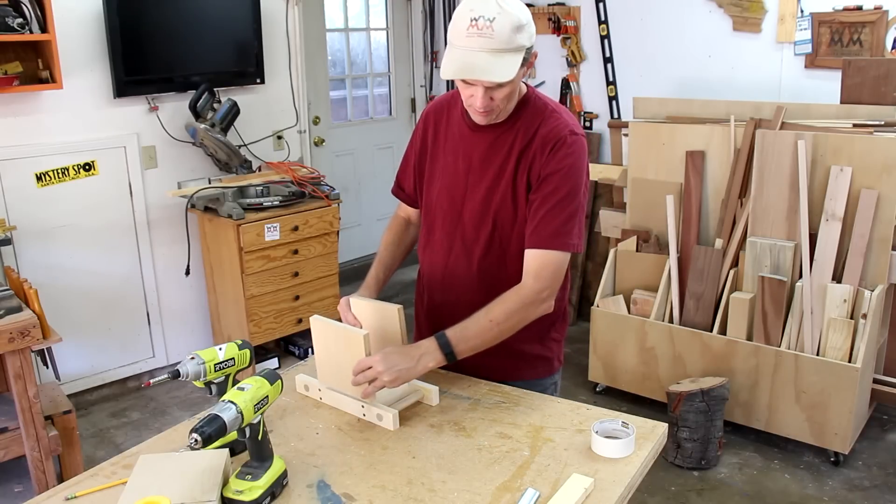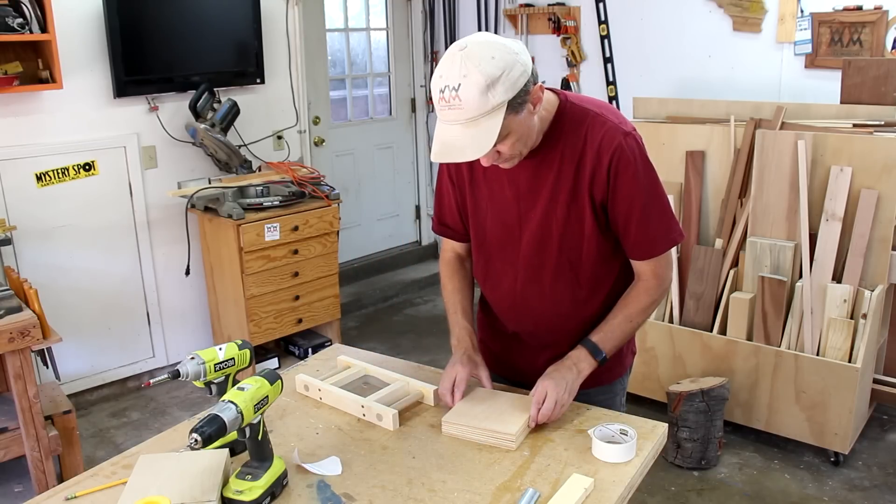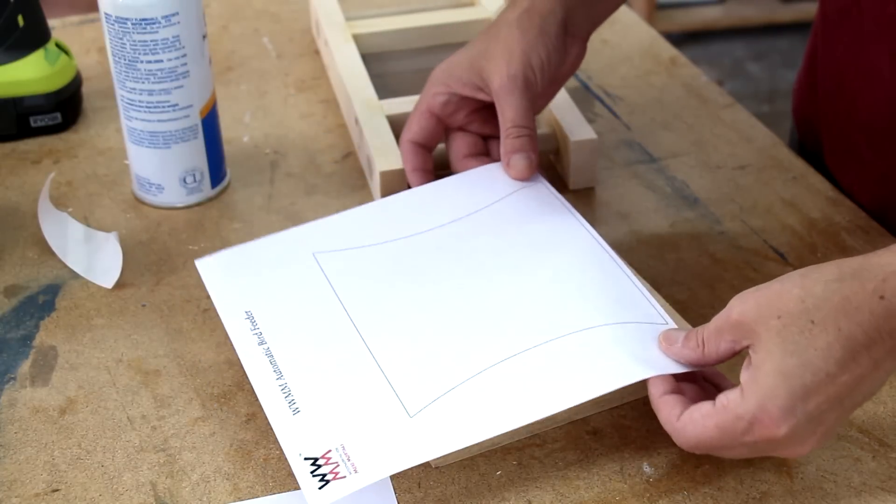These two squares are going to be the sides. I'm going to tape them together with carpet tape and attach this cutting template using spray adhesive.